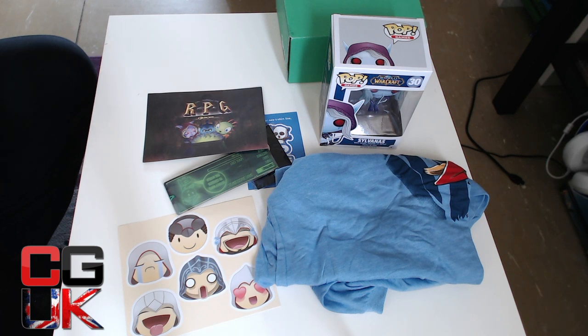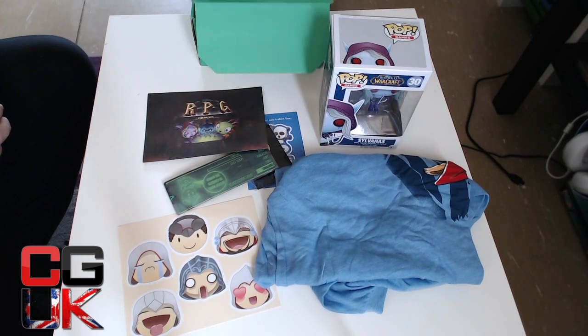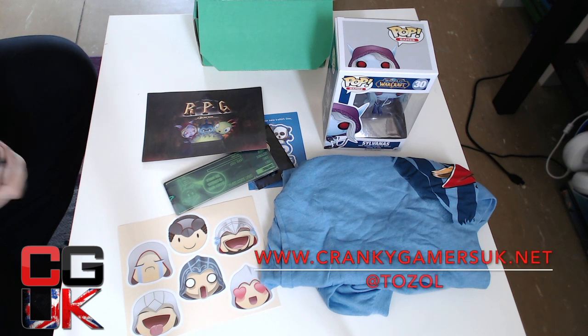As we said in the other video, will it be like the others? We shall wait and see. But all in all, 1UP box guys — big thumbs up, like it a lot, love the t-shirt. Big thumbs up. Click like, click subscribe. Don't forget, crankygamersuk.net is our video game podcast — we've been going 10 years talking about video games, pretty successfully.